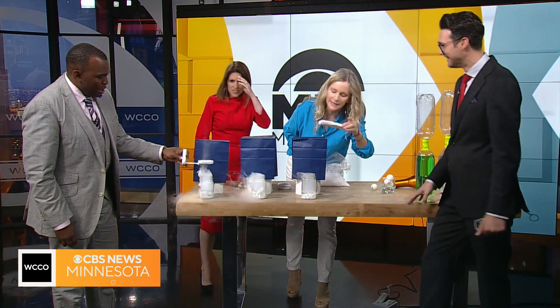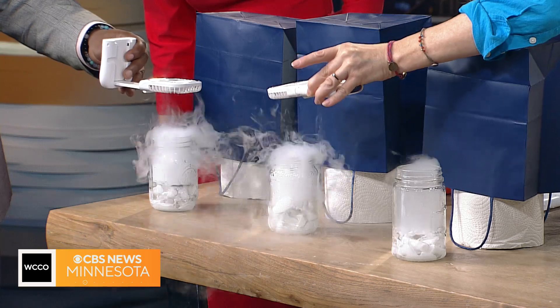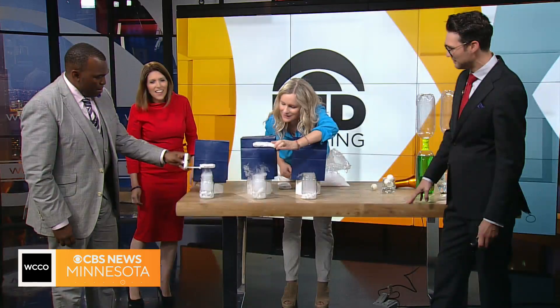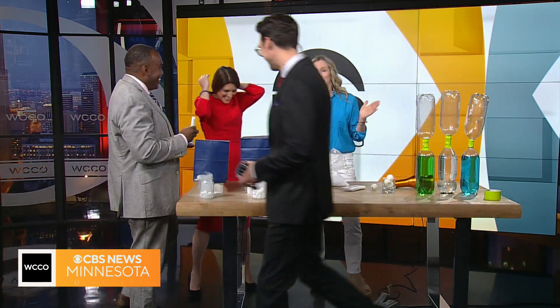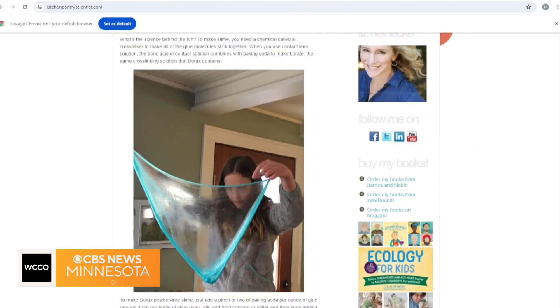Scientists don't really understand how tornadoes form — they know the conditions required for them to form. Tornadoes are tricky things. Unpredictable, right? You can see more experiments at experimentskitchenpantriescientists.com.